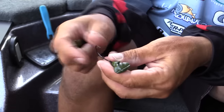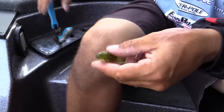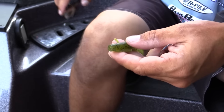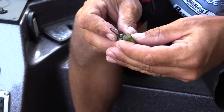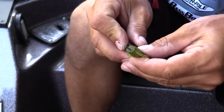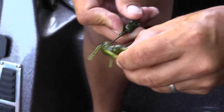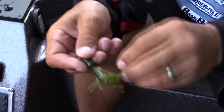I'll show you quick how I rig it. It's designed for any of your crayfish plastics mostly — anything can work on it. I like the Zoom Speed Craw. I cut off the first segment to make it a little more compact. You're going to run the hook straight down the middle, come out almost close to the eyes there. Then you'll fold it and screw it onto that lock to keep it on.